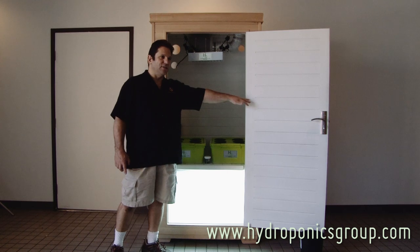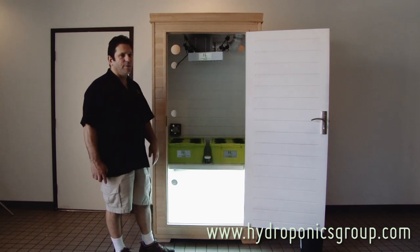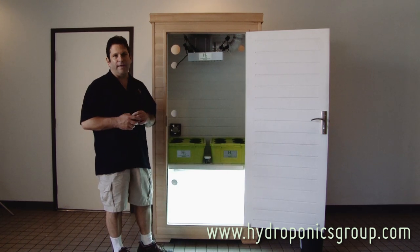It's six feet five inches tall. Exterior dimensions are 38 inches wide and 30 inches deep. This product alone starts at $1,895.